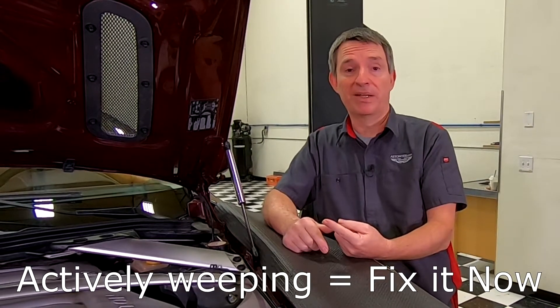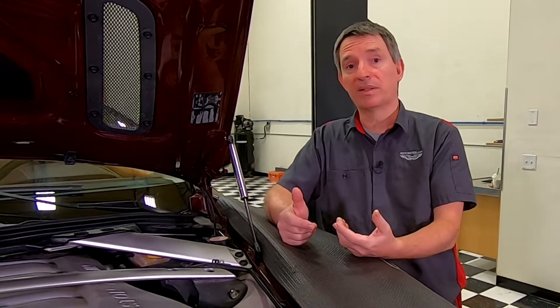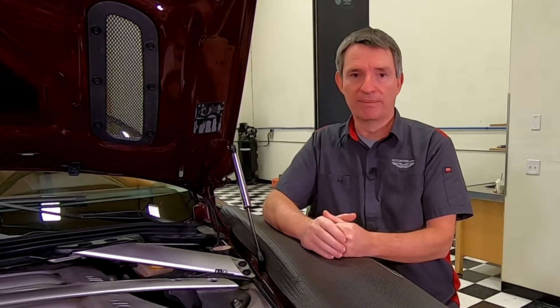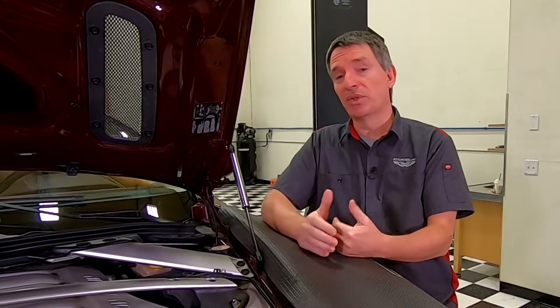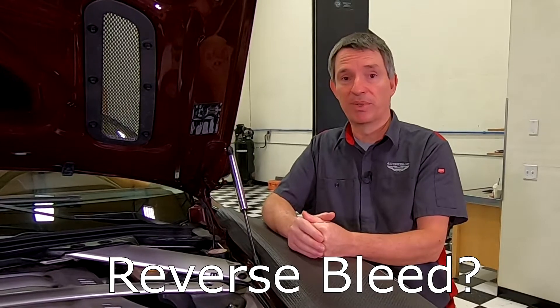If you find cracking, I would probably do one of two things. If it's wet and weeping, I wouldn't drive my car until I replaced it. If it's just cracked, I would probably wait until my next annual service and check it then, but gear up to change the reservoir at that time — it's logical when you're already doing your brake fluid flush. I've discovered mine's cracked, so I'm going to show you how to change the brake fluid reservoir right now. We are potentially going to have to bleed the brakes, and I'll do a reverse bleed to burp out any air.